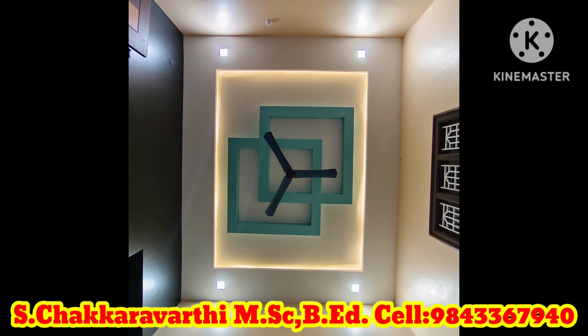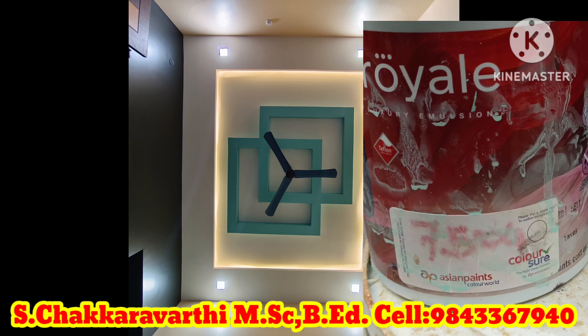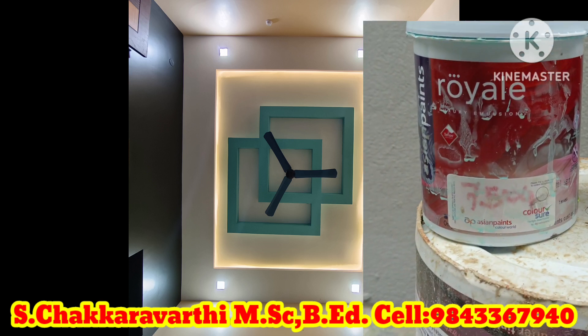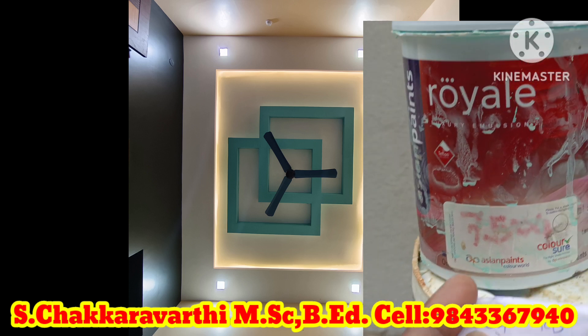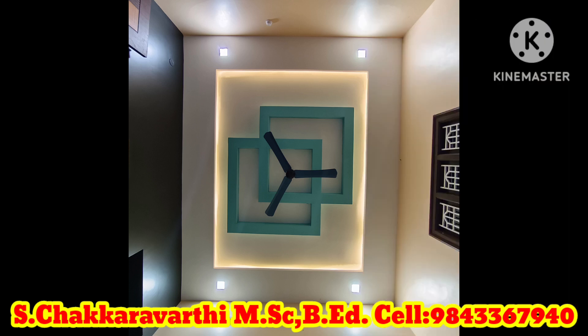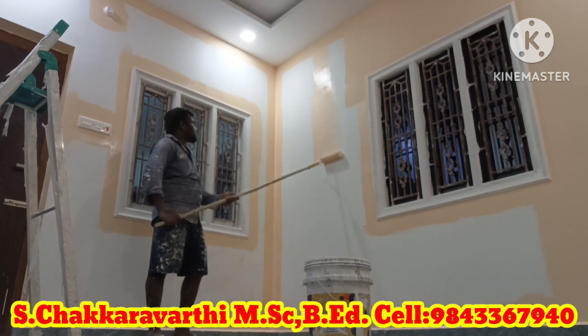I will show you a full detail on the paint and set the paint up. This is the blue and green color. This color code is 7504. This color is light.